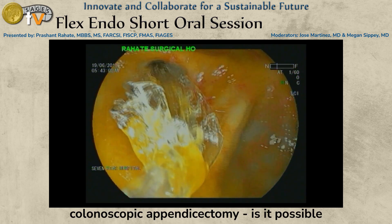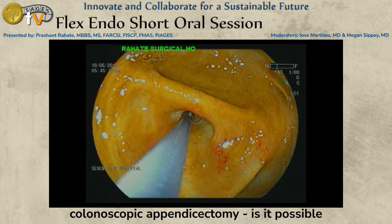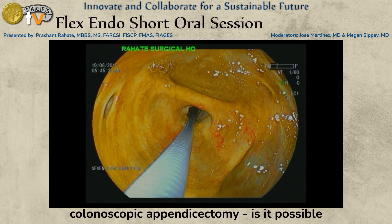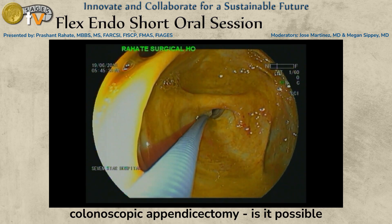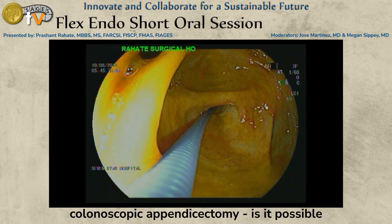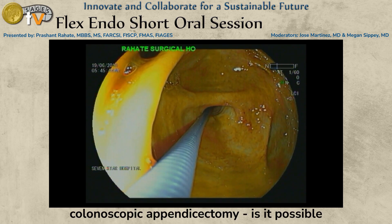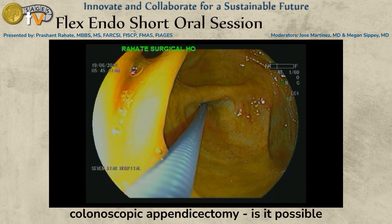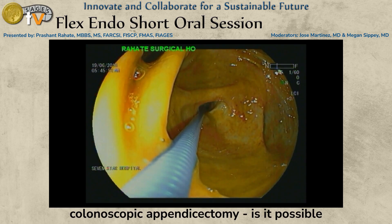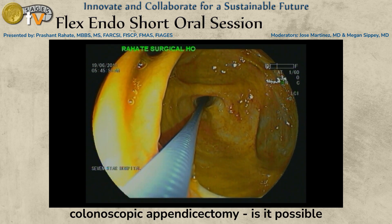Once the balloon dilatation is done properly, we flush the area so that all debris comes out. We then use a specially prepared right-angle forcep with some potential space between the sheath and the forcep metal. We apply 30 PSI pressure to the sheath so that it can hold onto the appendix for retraction. Once it holds — otherwise it often takes a bite and comes out — that negative pressure holds on the lumen and the wall of the appendix.